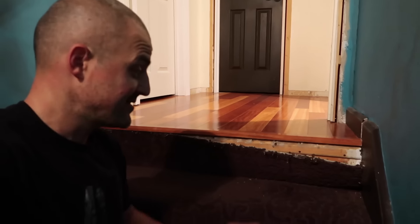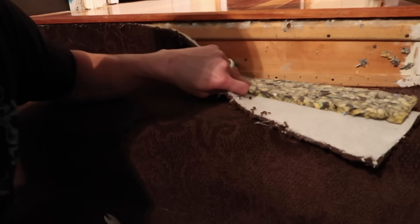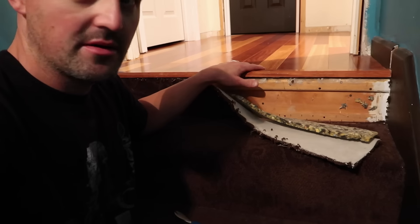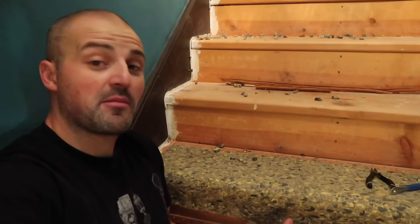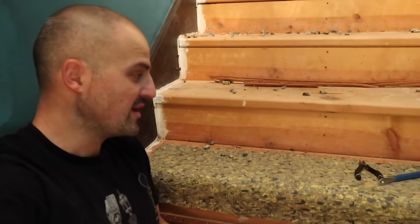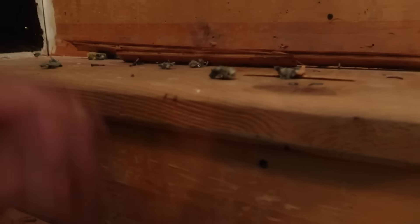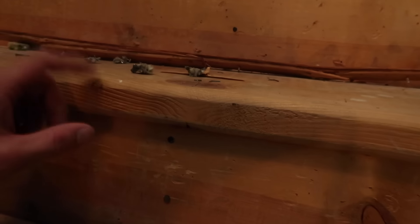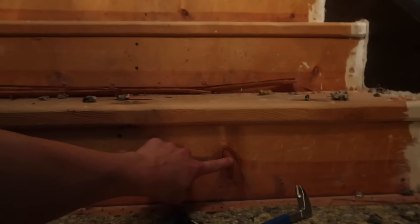So I'm going to start pulling the carpet off the stairs, starting at the top. Underneath you can see hardwood up here and then the wood structure used to build the stairs. I'm about halfway through — the stairs appear to be two-by-tens for the treads and probably two-by-sixes for the risers. I actually like this little lip on there — wasn't expecting it, looks nicer. These have some cool knots in the wood.